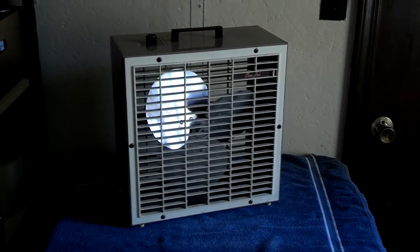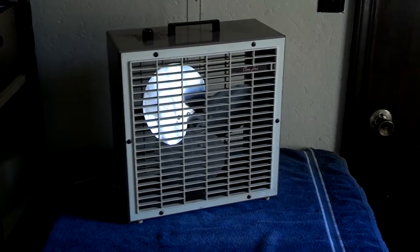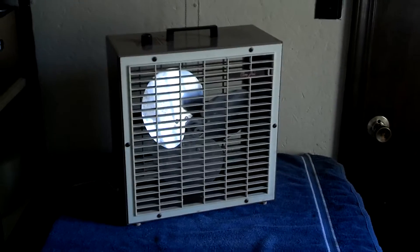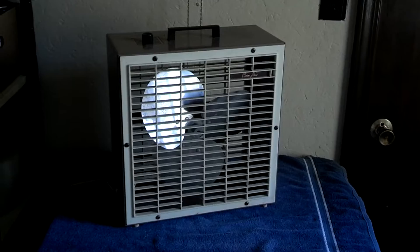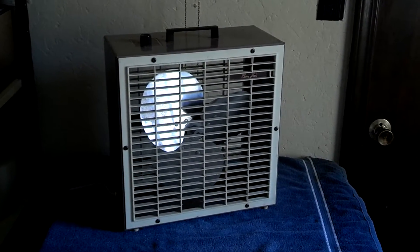My mom got this for me at Goodwill. I came home from school and she said, 'I got you a surprise, go upstairs.' I went upstairs and this was laying on my bed, and I was pretty happy because I had been asking for one of these for a while.